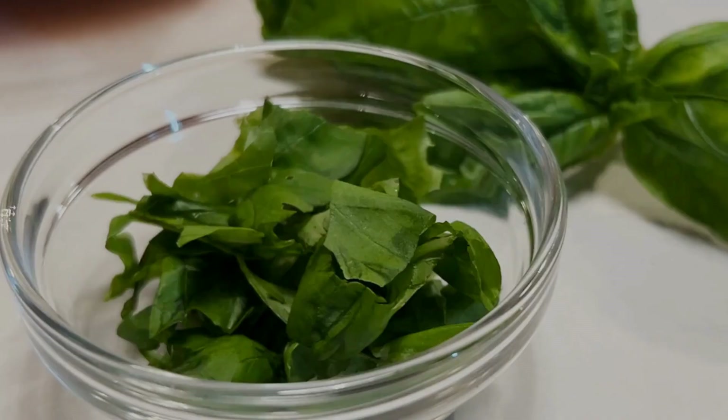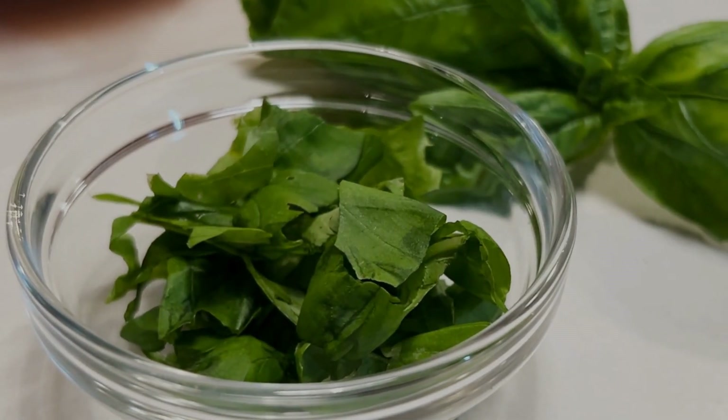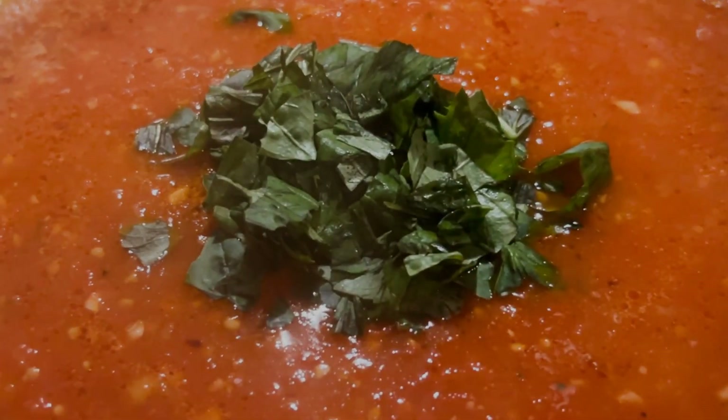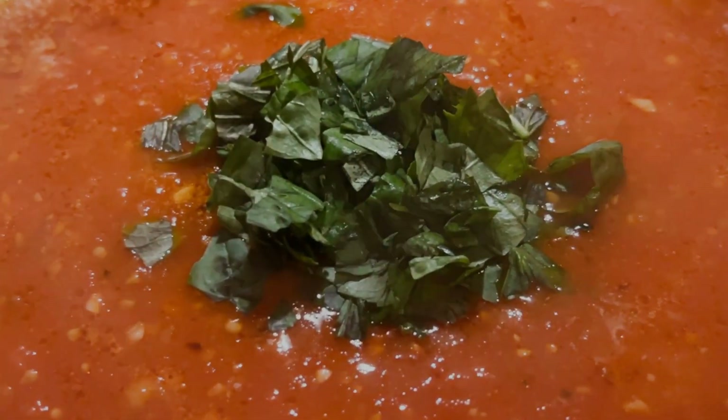When the pasta is about half cooked, add the tomato pulp and pasta water to the juices. When the pasta is al dente, add the basil and then place the pasta on top.